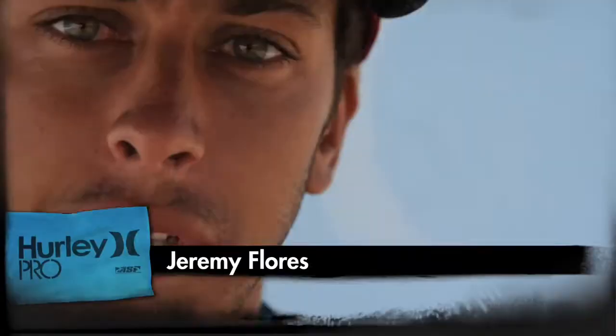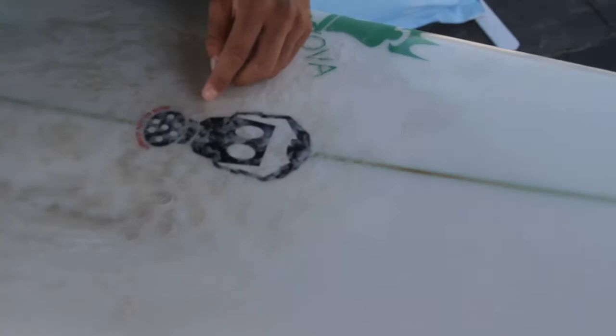I ride for Quicksilver surfboard. There's a bunch of shapers — Christian Bradley, Mark Phipps, Simon Anderson. This is a 5'11, 18 wide and 2 1/8. It's a pretty good board for Trestles. It's mostly what I ride every year and seem to go good.